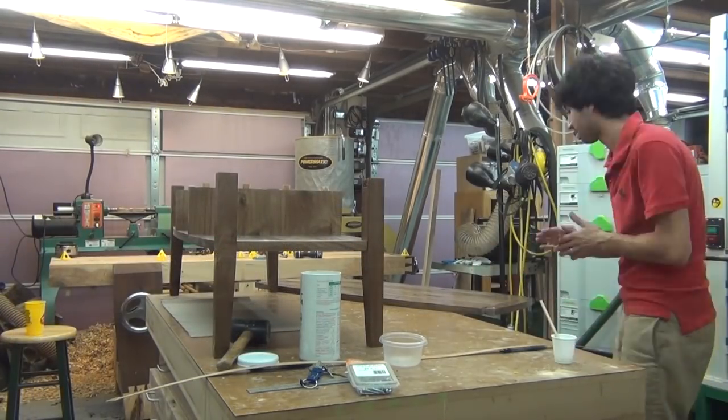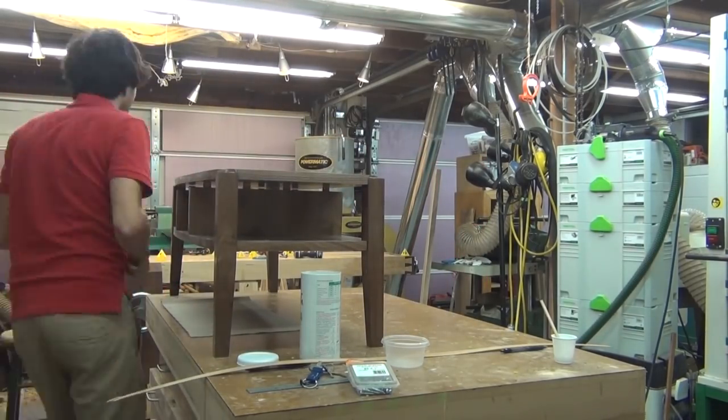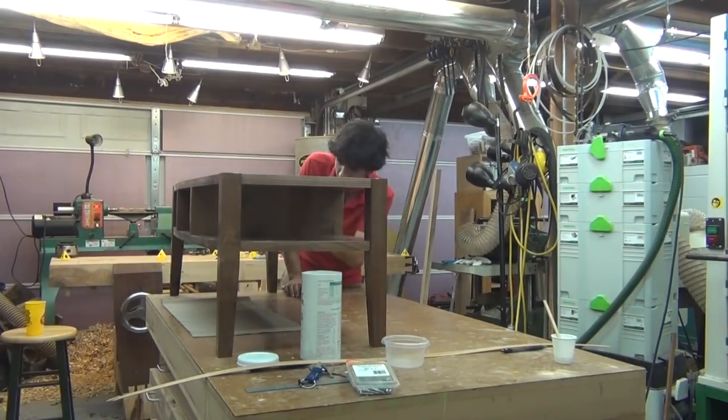I don't show it in the video but I did apply some clamps. I clamped across the tenons for the breadboards and also clamped down over the dividers just to make sure those were fully seated. All in all the glue-up went really smoothly and came out just great.